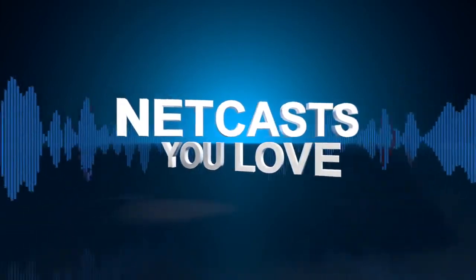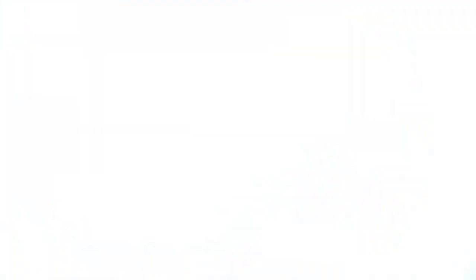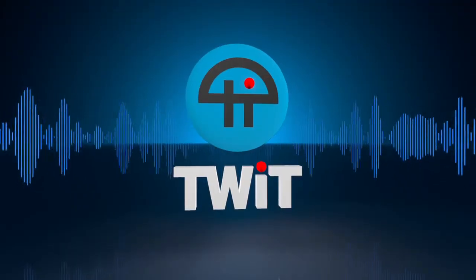Time to watch Before You Buy. Netcasts you love, from people you trust. This is Twit.